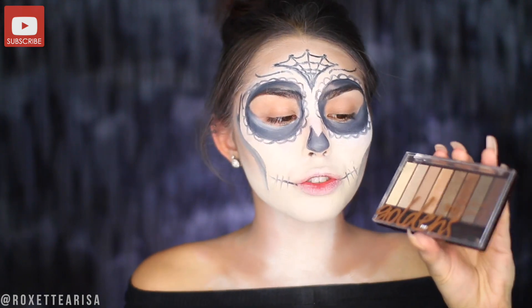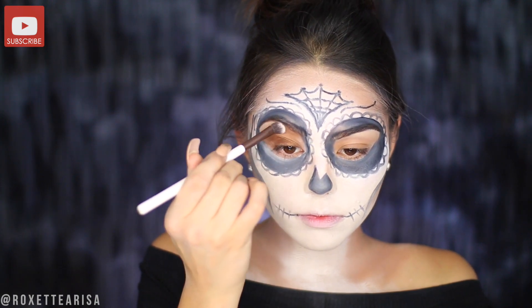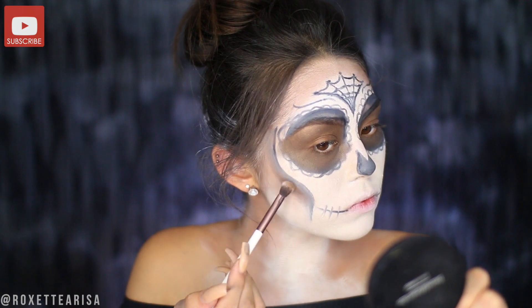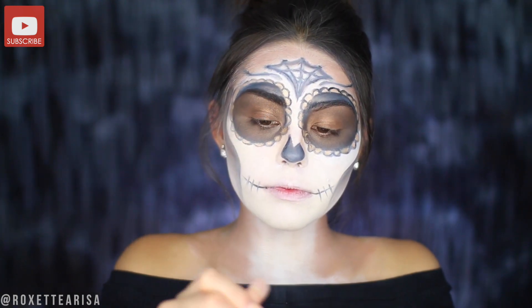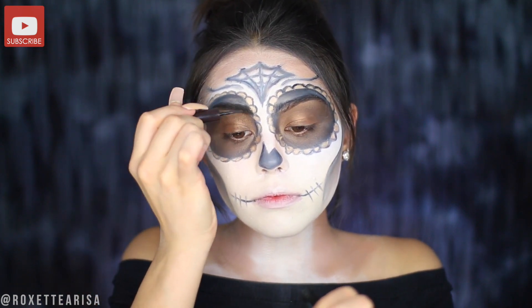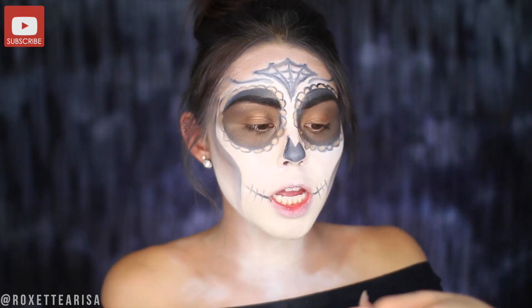Next I'm going to take the Covergirl True Naked Goldens palette and start filling in any areas that need it — around the eyes and the petals to shade the cheekbones a bit more, anywhere we want a little color. I'm also going to take the Easy Breezy Brow powder in brown to cover up my brows, because we don't want those showing. Then I want to add a wing just to spice things up, using the Covergirl Intensify Me liquid liner in Intense Black.